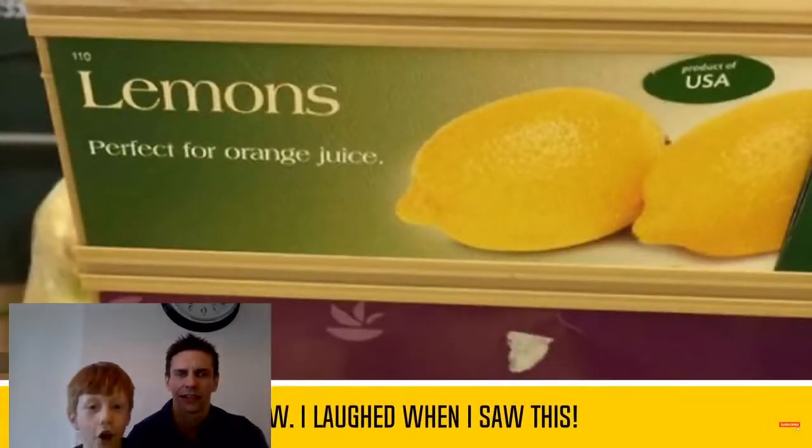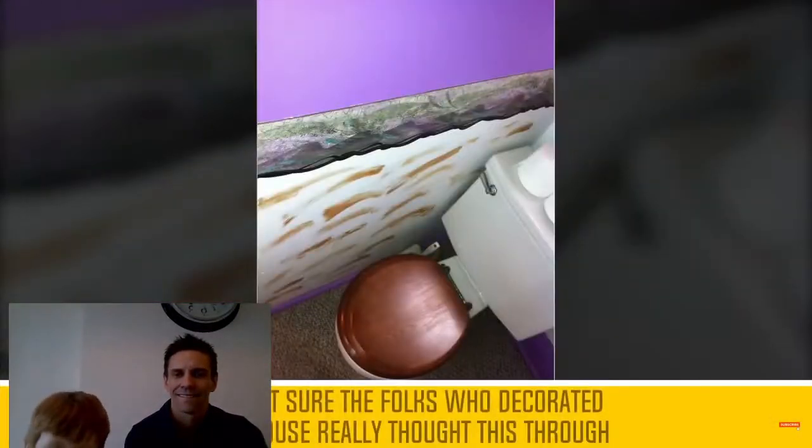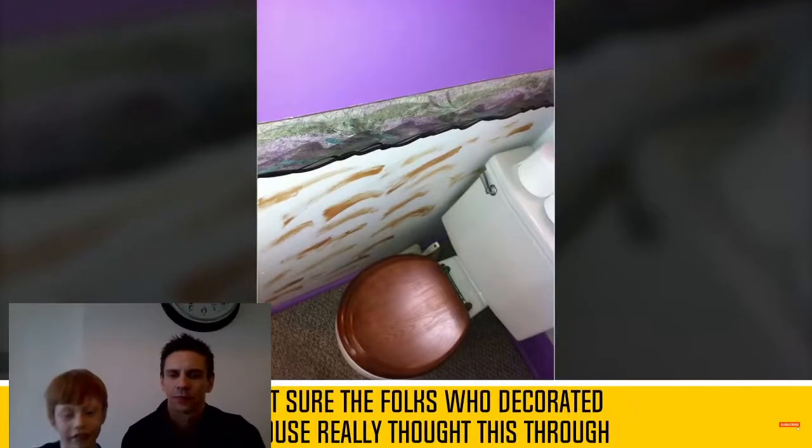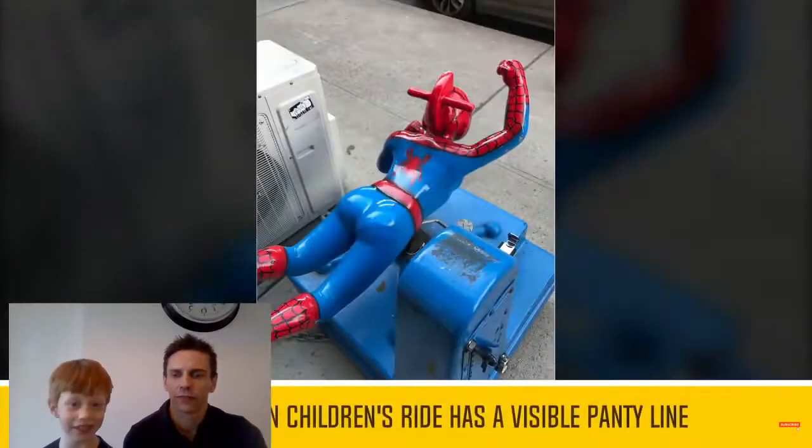Lemon. Perfect for orange juice. Is it me, lemon juice? Oh yeah, I think I've seen this one. Look, it looks like they just picked up the poop from the toilet and wiped it on the wall. I know they have.